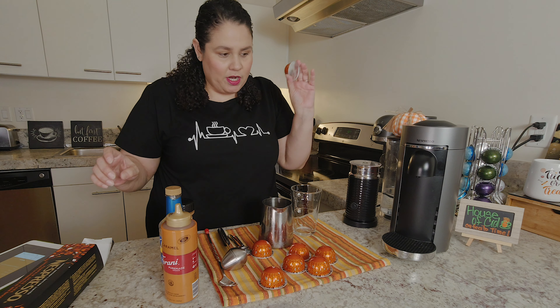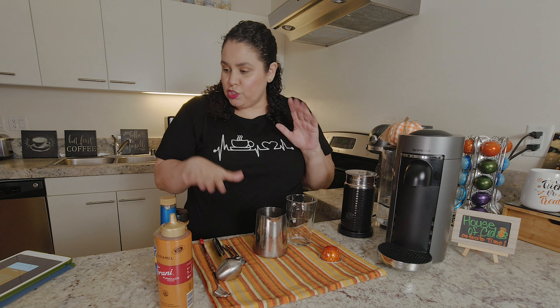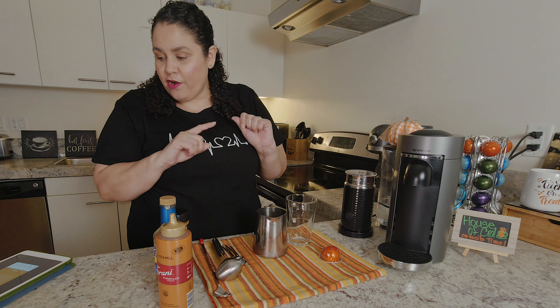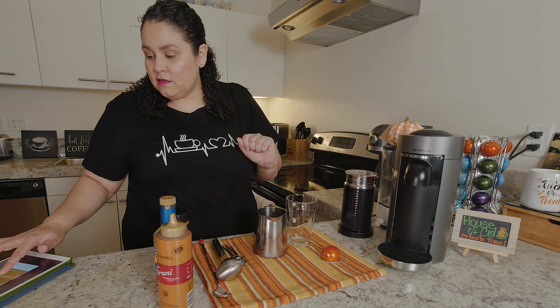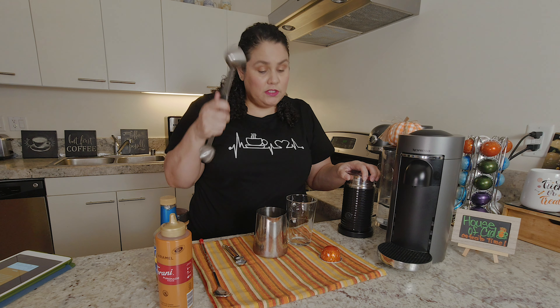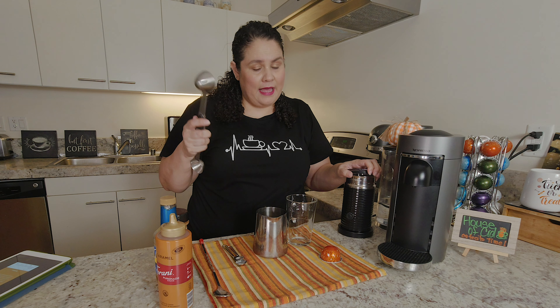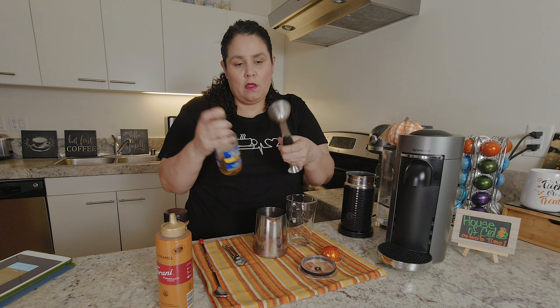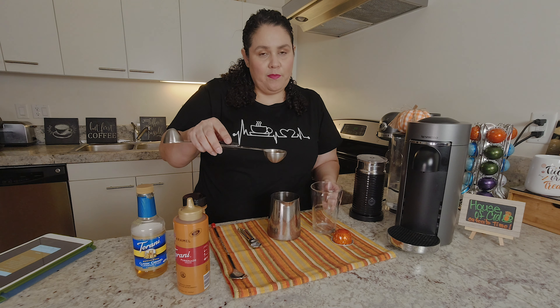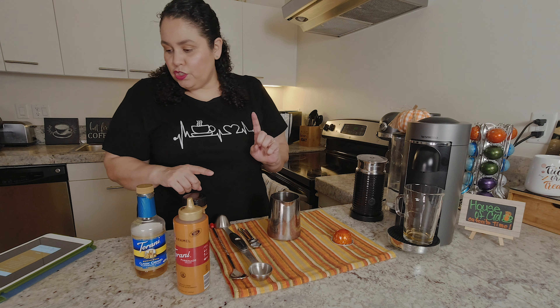They're just so pretty. So, ready to assemble? First, add caramel syrup to the bottom of the glass — about half an ounce. I don't have an ounce measuring tool, so I'm using tablespoons. The conversion is two to one, so that's about one tablespoon. The syrup goes on the bottom of the cup, then you froth your milk.